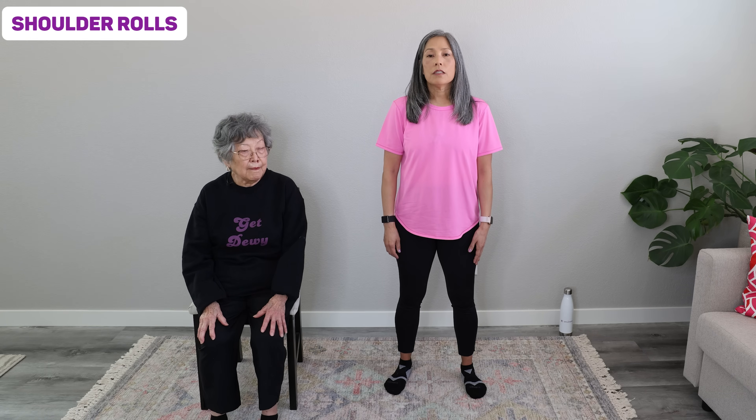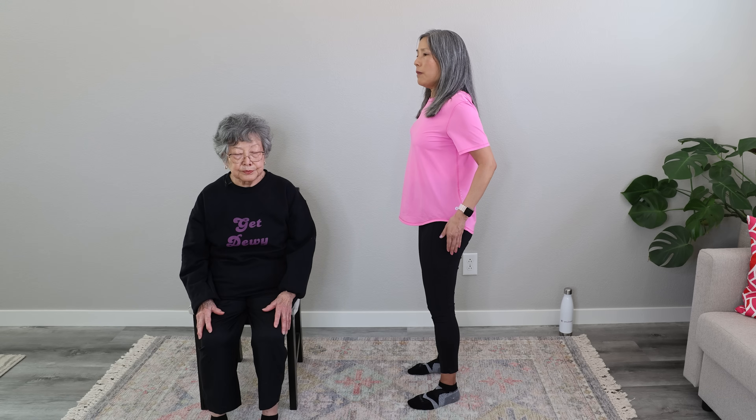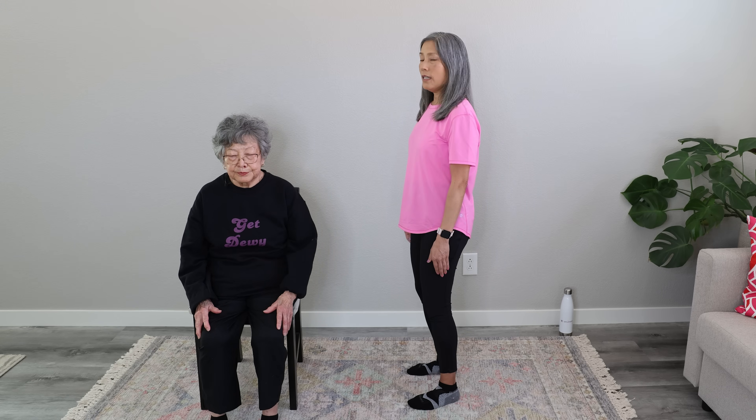Our first stretch is going to be some gentle shoulder rolls. Your shoulders are relaxed — we're just going to bring our shoulders up towards our ear, bring them back toward the back of the room and down and around. You can practice that breathing we just did too. Inhale, exhale and down. Nice gentle shoulder rolls, everybody. Inhale and exhale. And one more to the back — inhale and exhale.